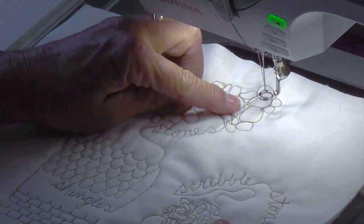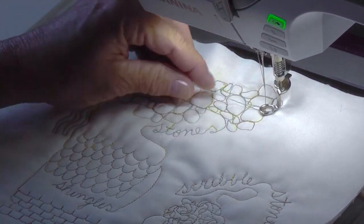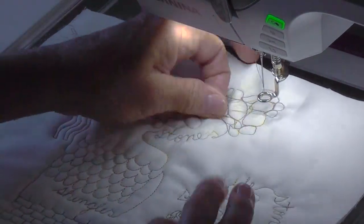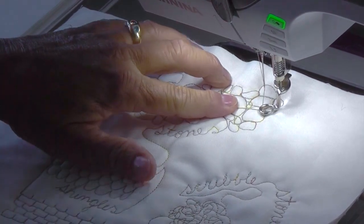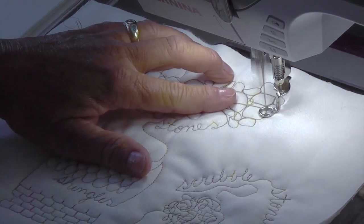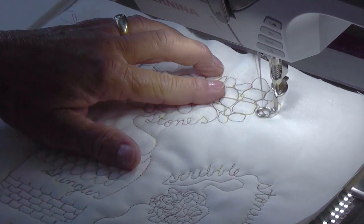I have a variegated thread in my machine because I like how that changes and it makes the stonework look more interesting. I've brought up my bottom thread. I'm going to hold on to those, with my feed dogs down for free motion quilting. And now I'm ready to create some stones.